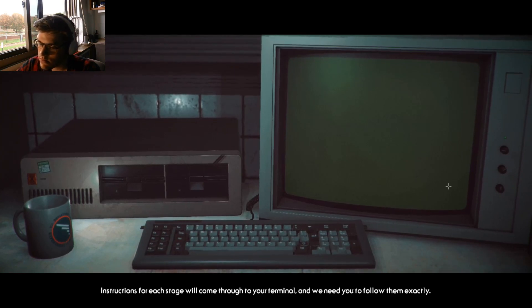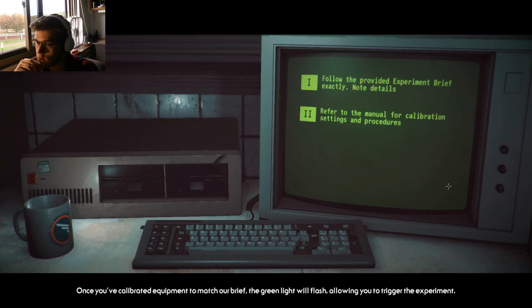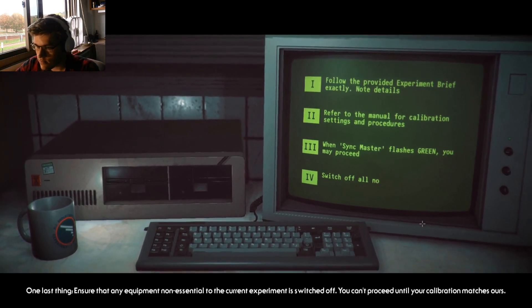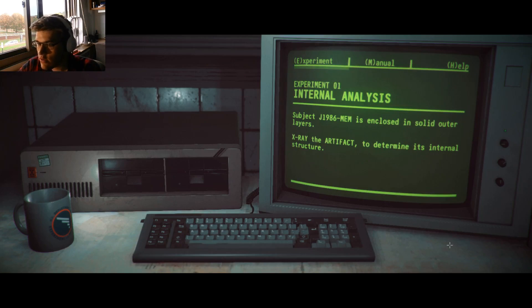Mr. Asian, instructions for each stage will come through to your terminal and we need you to follow them exactly. Some of this may be unfamiliar, so always reference the manual on your terminal for guides on calibration and procedure. Once you've calibrated equipment to match our brief, the green light will flash, allowing you to trigger the experiment. Ensure that any equipment non-essential to the current experiment is switched off. You cannot proceed until your calibration matches ours. When you're ready, let's bring this back.